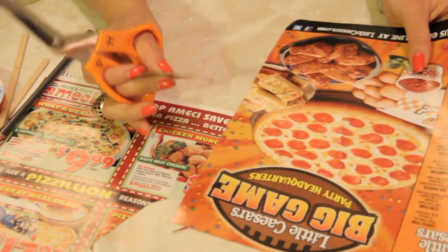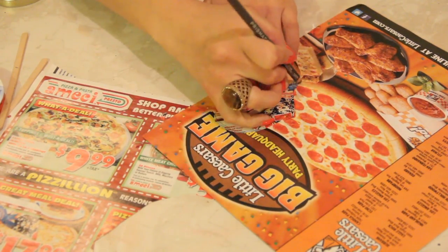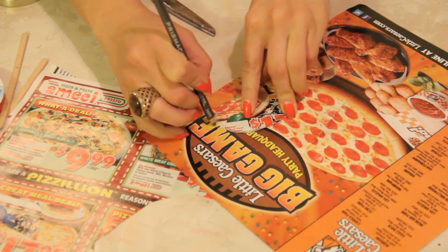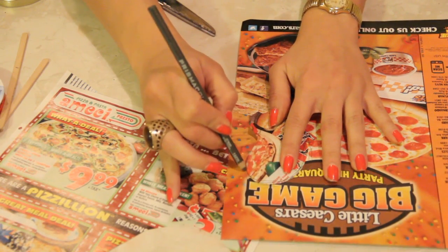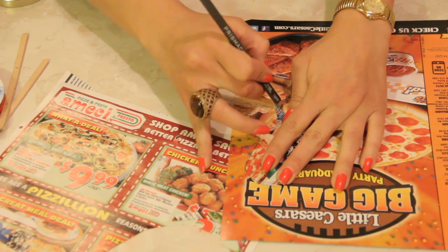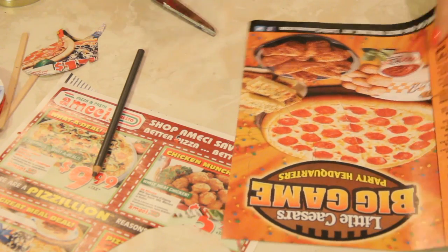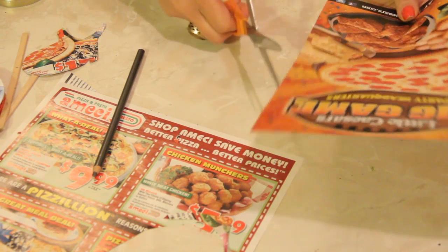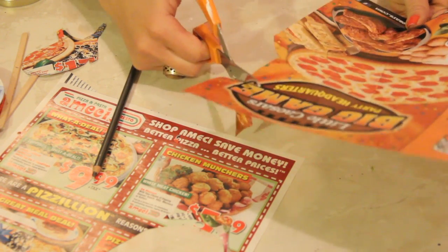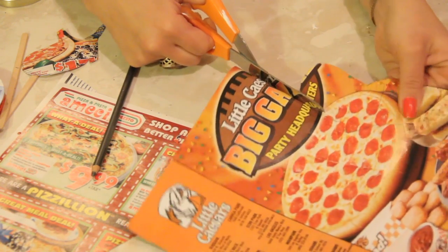Let's change it up — we're going to do a double-sided acorn. Now that we have that cut out, we're going to take this piece and trace it again. You can do this one of two ways: cut one piece out and trace another on a separate piece of paper, or layer the pieces together and cut them out at the same time. I prefer doing it separately because you can see what you're doing better, and if you decide to change the shape it's easier to do.